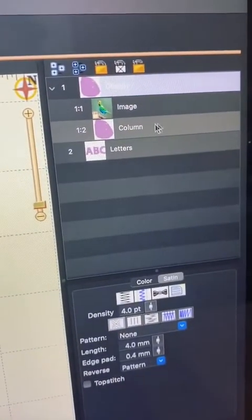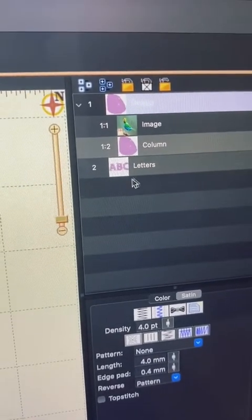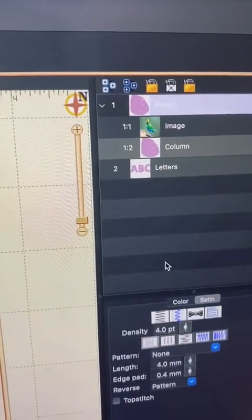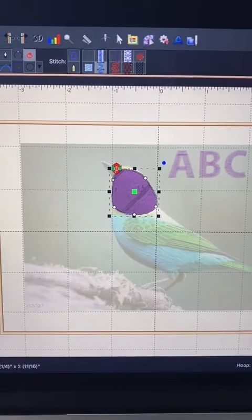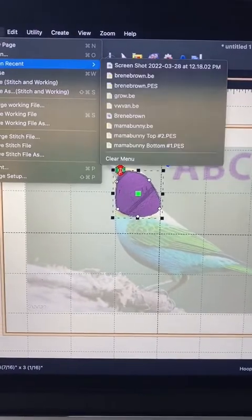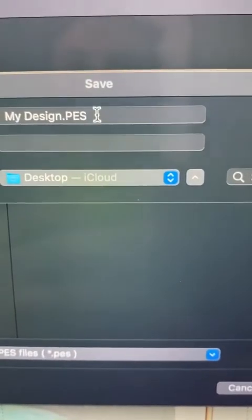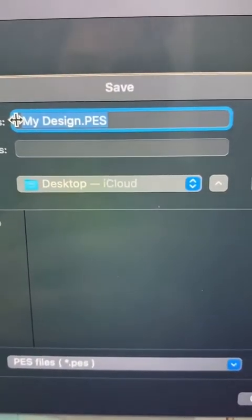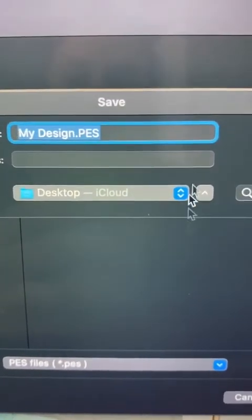As you create designs or shapes, you can modify the order you'd like them to run in the machine, which is pretty cool too. The last thing I wanted to cover is that once you're done with your design, you save it into a PES file. This file is what you would save onto your USB and then plug it into your embroidery machine to embroider for you.